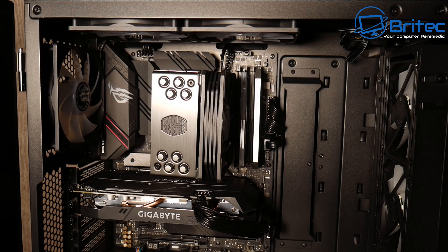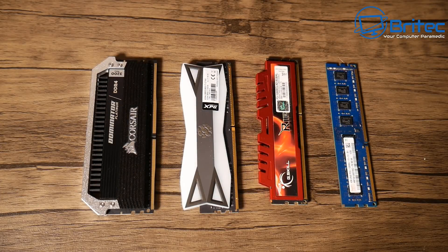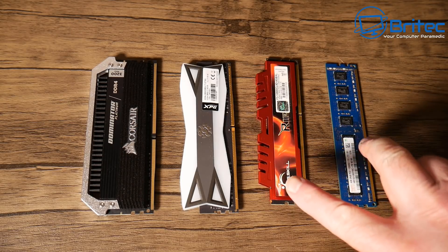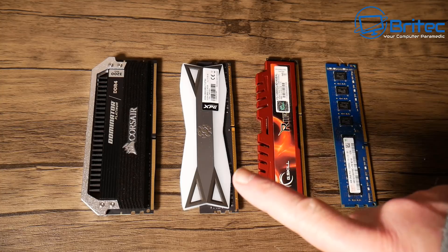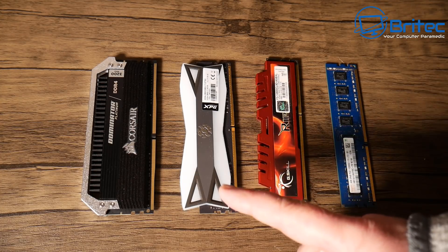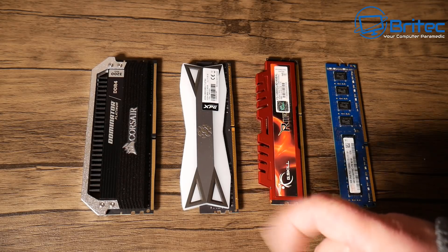For those in the comments who are going to say they have mix-and-match memory in their PC and it works perfectly fine — yes, sometimes you can get away with it and it does work. But that doesn't mean it's the right thing to do.